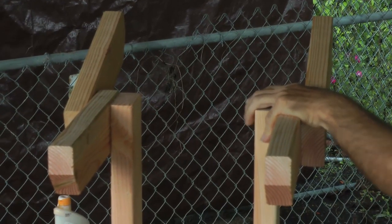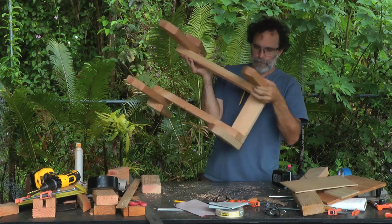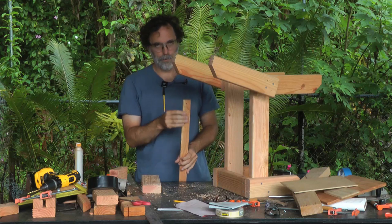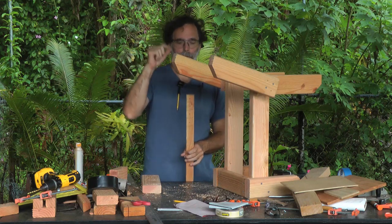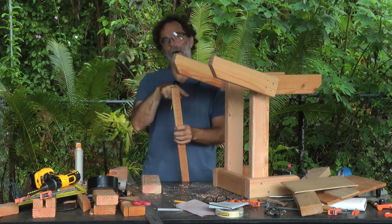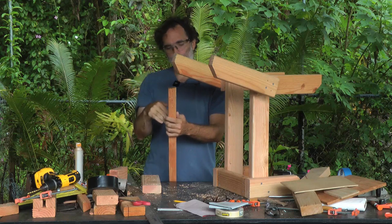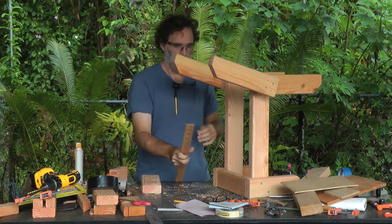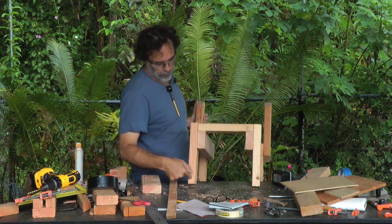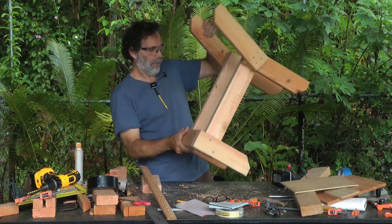The only thing left is to put some feet on the bottom. Take a long stick, drill your holes first, then cut off your small square blocks — don't cut the blocks ahead of time, as it's really hard to drill into a small piece of wood. Once cut, take a single screw and attach one foot in each corner.